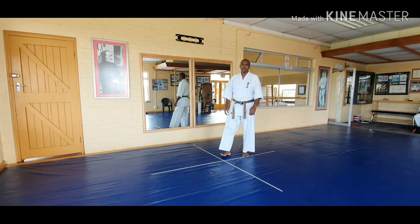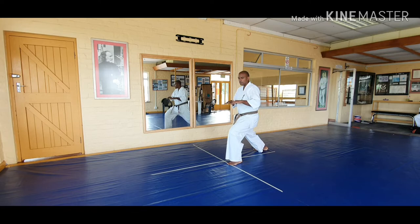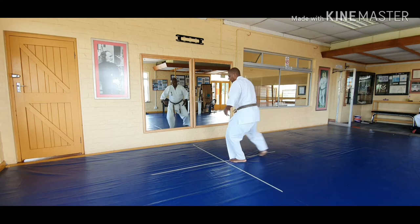Hi there, Wayne here from Enforcement's Dojo. Today we're going to be concentrating on the juji cutter. The juji cutter is a cutter that helps you with balance, good form in your stances, and it's going to help you try not to come up and down. So it's a nice basic cutter to get your stances right, to get you turning correctly and getting to use your weight distribution correctly.